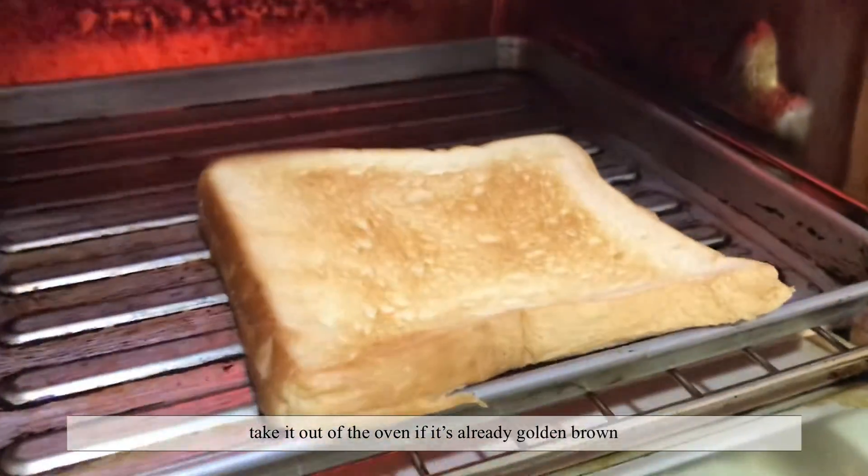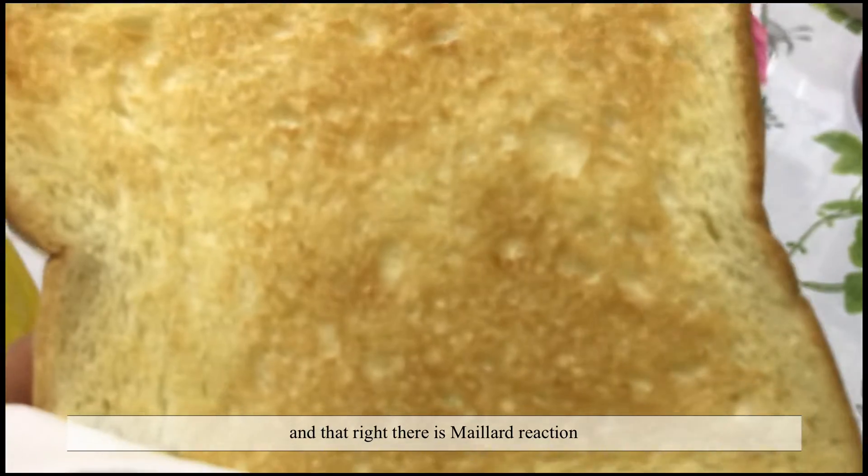Wait for it to turn golden brown, take it out of the oven if it's golden brown, and that right there is my Maillard reaction.